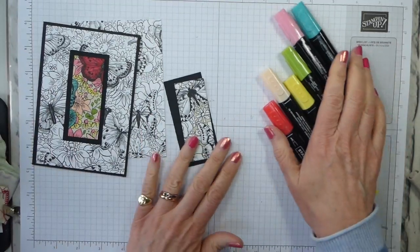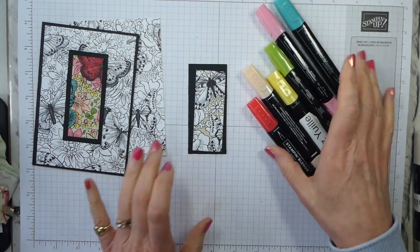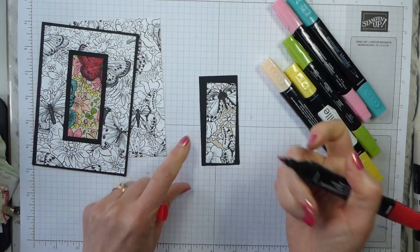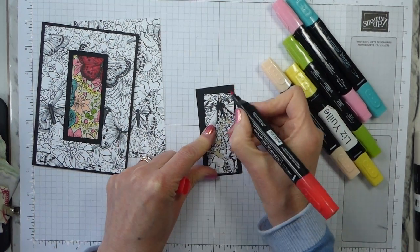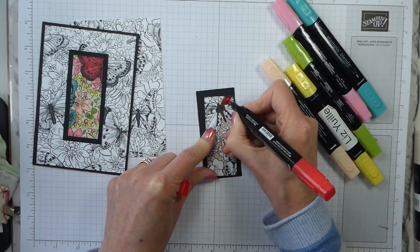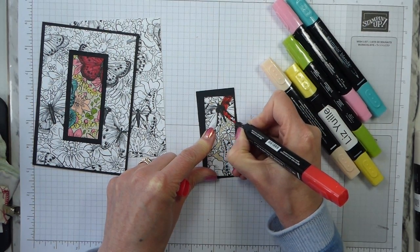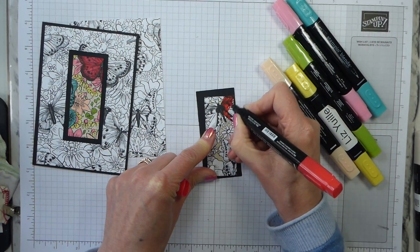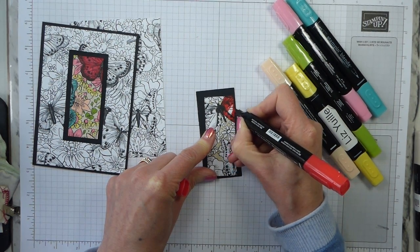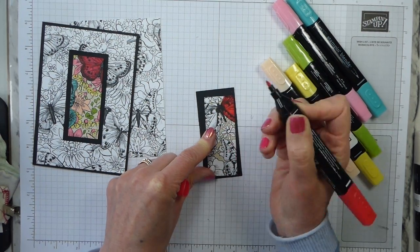I've chosen a selection of stamping blends. My background is the light Crumb Cake, just as a neutral background. I'll talk you through the colours as I use them. This is Dark Poppy Parade and I want a real pop of colour, kind of in the top middle of my card. I'm going to colour the whole of my butterfly at the top with Dark Poppy Parade. It's easier to get the outline crisp if you use the bullet tip, which is why I'm using the bullet.